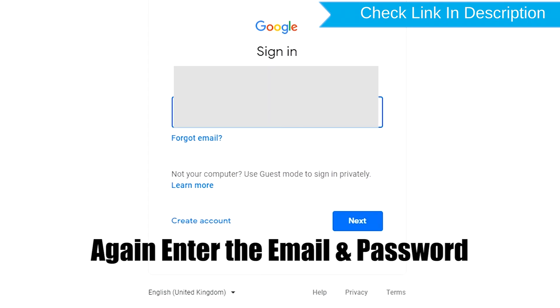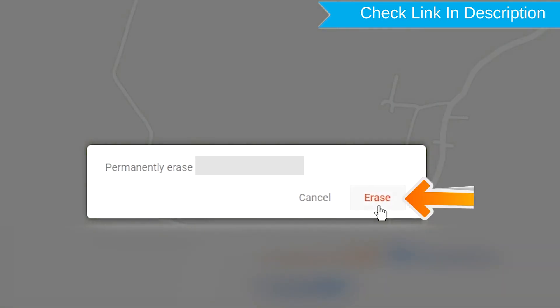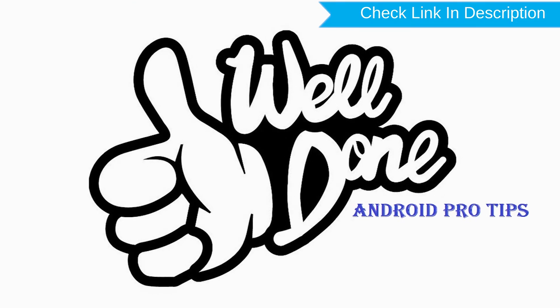Now click on the erase device option. Again, enter your email and password. You will see the erase all data menu — tap on the erase option. You will successfully reset your mobile.